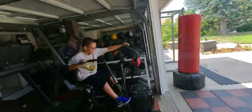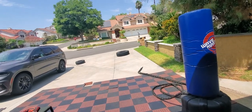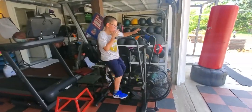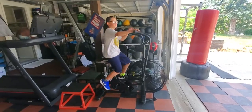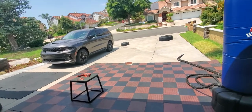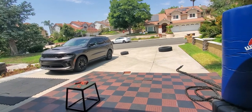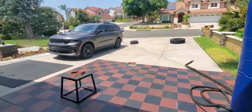A quick description: treadmill, bike, battle ropes, and tire flips. We just did four different pieces of equipment for three minutes straight, with one minute in between as rest. So three minutes is work, one minute is rest, and you switch stations — giving you 12 minutes of work with one minute breaks. You take a three-minute break after the first round, then start again, repeating this four times.